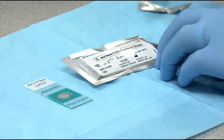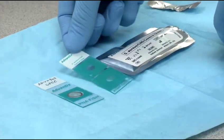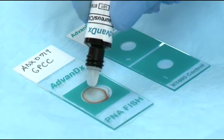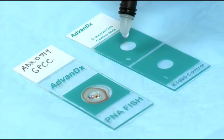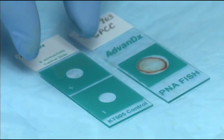Open the control slide for the corresponding PNAFISH test used. Add one drop of PNA probe to each well of the sample and control slides. Add cover slips to each well.